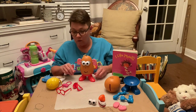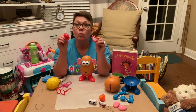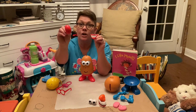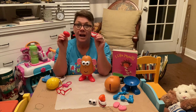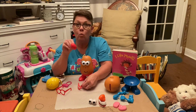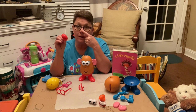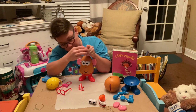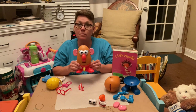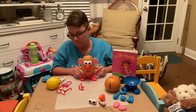Now we want potato head to be able to smell. Does potato need a mouth to smell or a nose to smell? Yes — potato needs a nose to be able to smell. So where is your nose? Point to your nose. Your nose is right there in the middle of your face. Let's put potato's nose right in the middle of the face — now potato can smell. Good smelling flowers and yummy food!